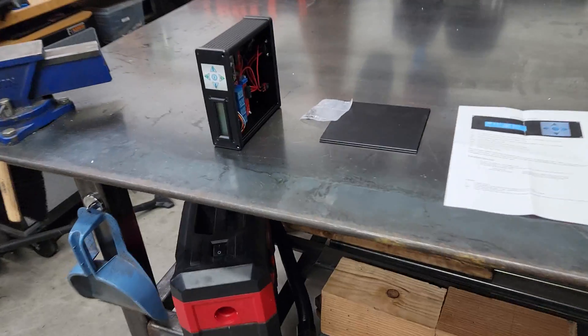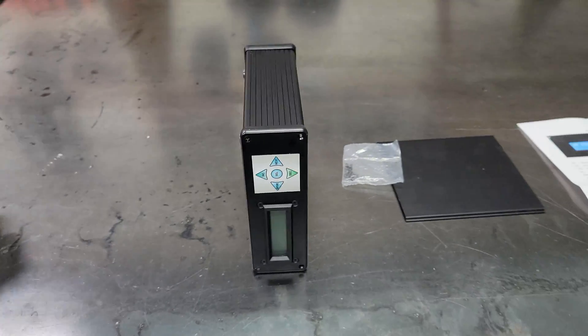Today we're gonna be working on Abel once again. It is a balmy 25 degrees outside, which is why the garage door is closed — not that it makes it that much warmer in here, but it delays me going out in that temperature. Anyhow, let me show you what we're working with today.